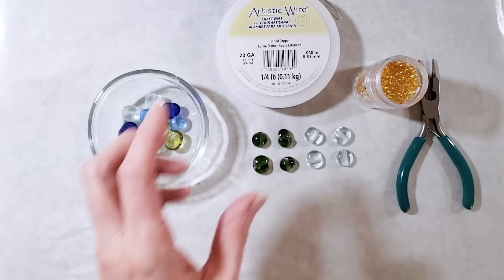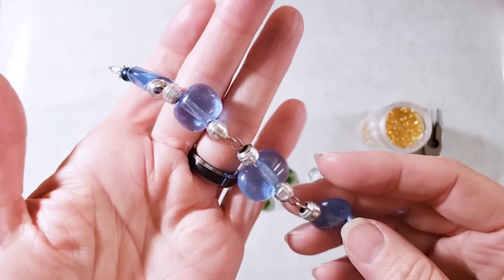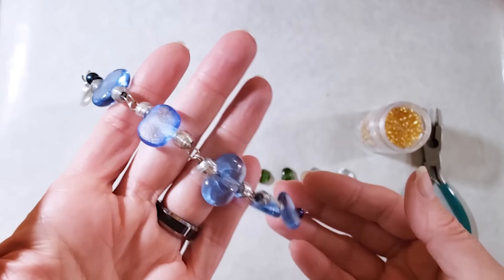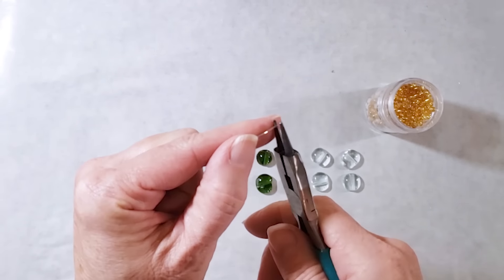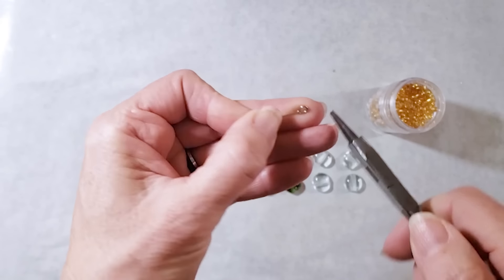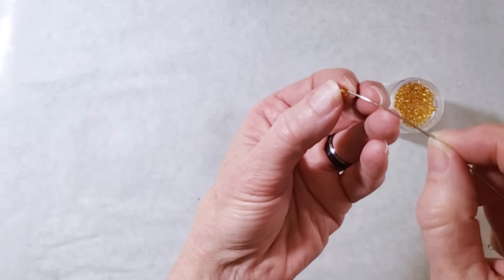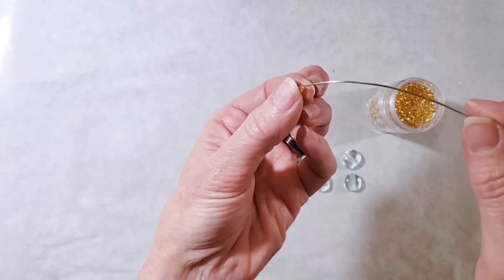I like to use 20-gauge wire because it's a little heavier. You could string the wire straight through the beads, but you'd end up with a very stiff bracelet. What I like to do is string a few beads on the wire and then hook those bead stacks together so I get a more drapey bracelet. I'll start with a short piece of 20-gauge wire, make a small loop at one end, then string on one spacer bead, one glass bead, and another spacer bead.